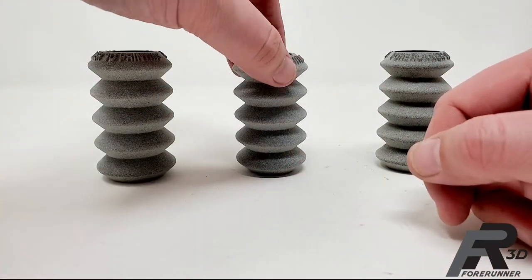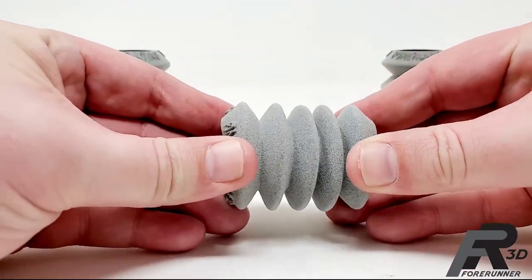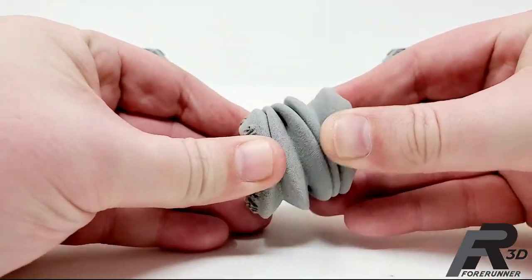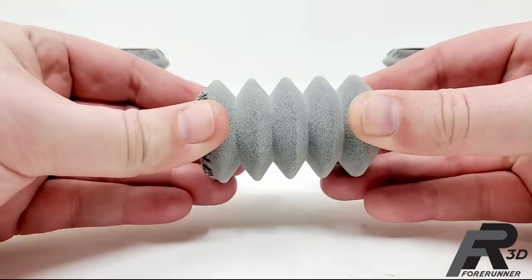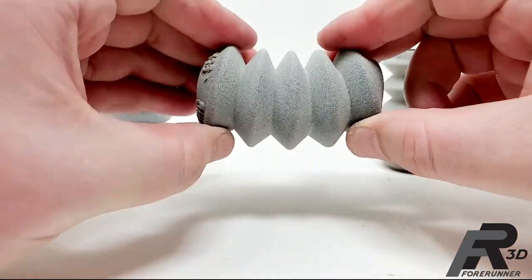This one is 50 thousandths thick. If I put the same amount of pressure on this one, you can see it actually accordions quite nicely. I'm pushing on this thing pretty hard, but it is flexing.